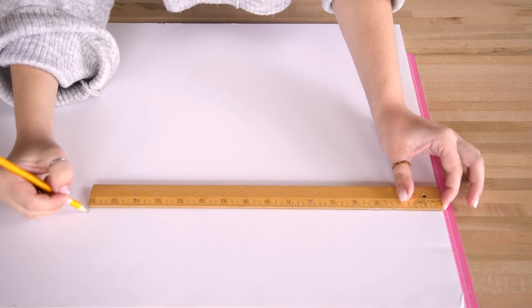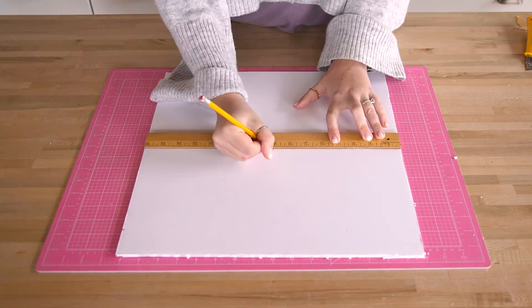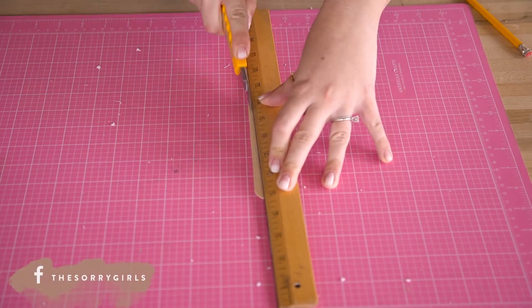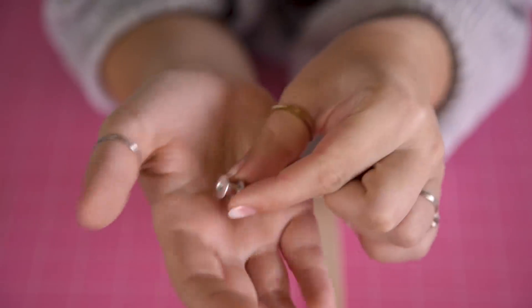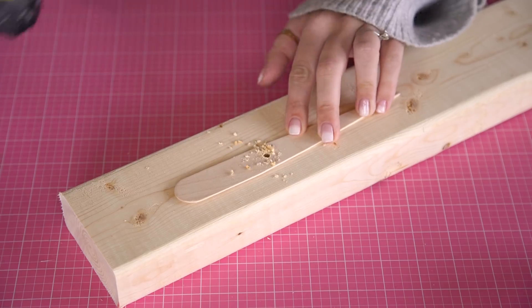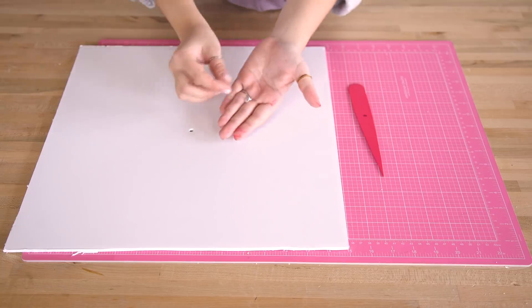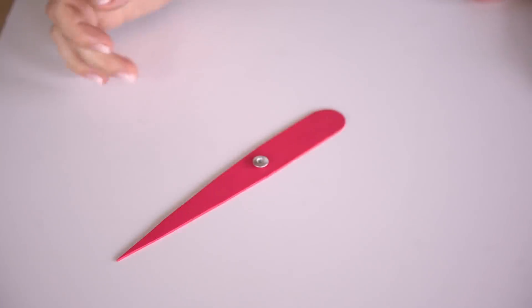To make the spinner, we cut out a piece of foam core that was 16 inches by 16 inches. We found the center and poked a hole through it with an awl. Next, we took a giant popsicle stick and cut it into a pointed shape. For the spinning mechanism, we'll be using a post screw, which you can get from the hardware store. We drilled a hole through the popsicle stick that was slightly larger than the post screw so that it spun nicely. We then gave it a coat of pink paint. Insert the screw post through the hole, add the spinner, and then screw on the top to secure.